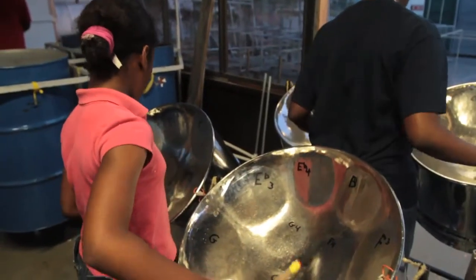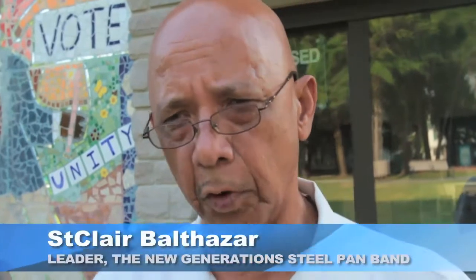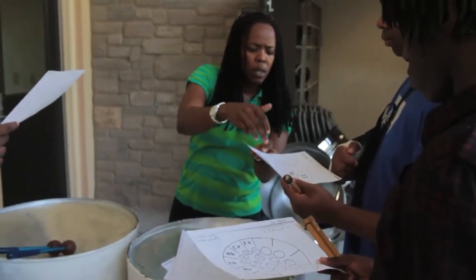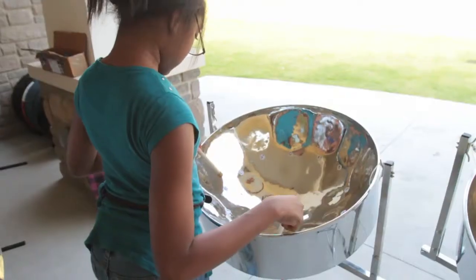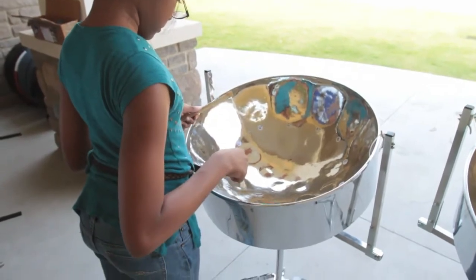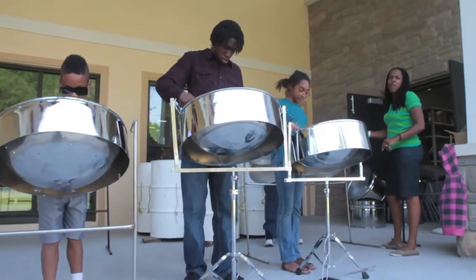We have found that the steel pan keeps the kids well grounded. It also keeps them focused. And what we have noticed is that kids who lean towards music normally do well in school. So our main focus is the children. It keeps them out of trouble, off the streets, brings them into our place of practice, and helps them along. We mentor them. And we find that has worked real well for them.